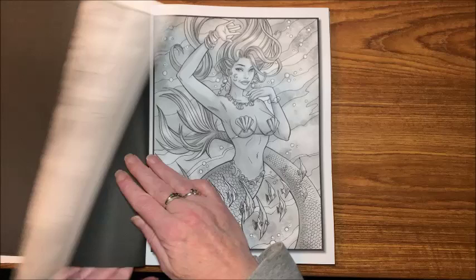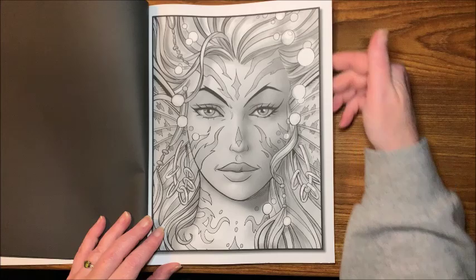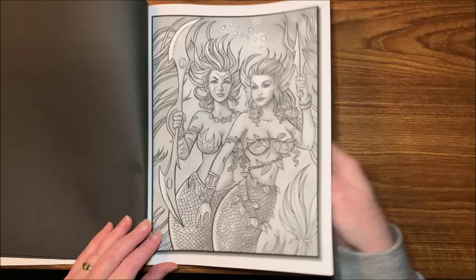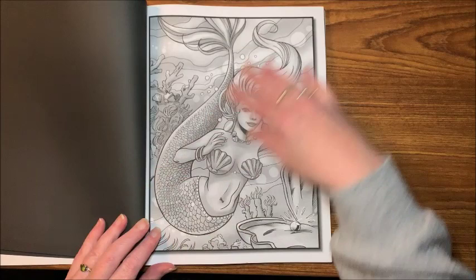To me it's better than when they come out with the compilations of the previous books — I don't buy those. I do have one of them but I typically don't buy them now. But yes, all kinds of cute mermaids.